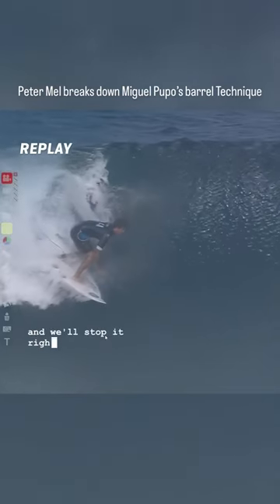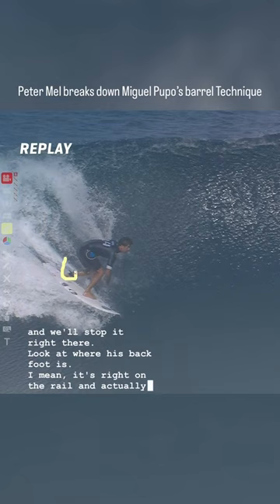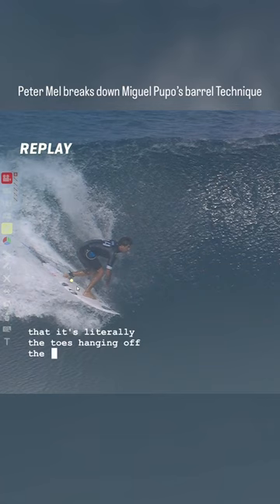And we'll stop it right there. Look at where his back foot is. It's right on the rail — you can see that the toes are literally hanging off the edge. Look at that. I mean it's incredible.